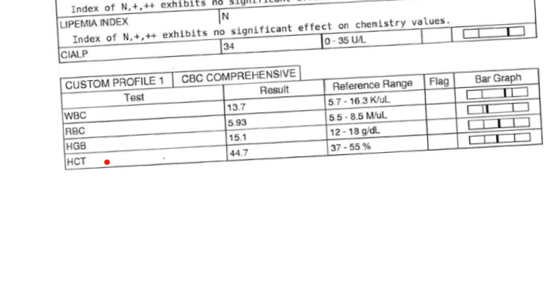The result for this dog is 44.7 — look how close that is to our convention of 45%. The reference range indicates what's normal for dogs: 37% to 55%. There are no flags because this value falls within the normal range. If it was high, the flag would read capital H; if it was low, capital L. And there's a visual indicator showing that 44.7 falls within the normal range between 37% and 55%.